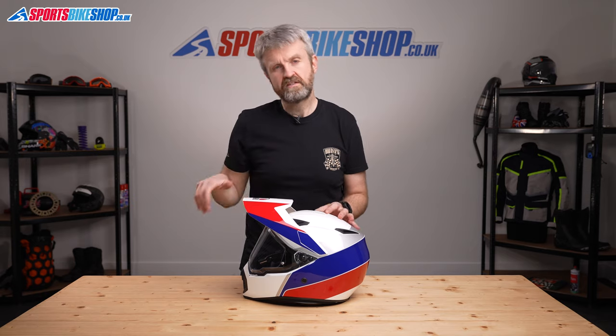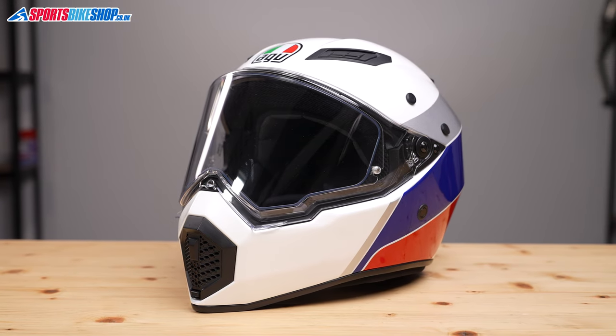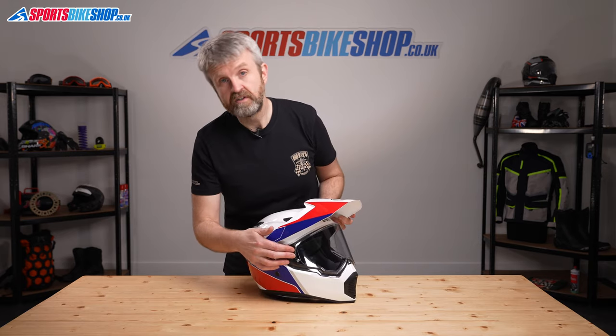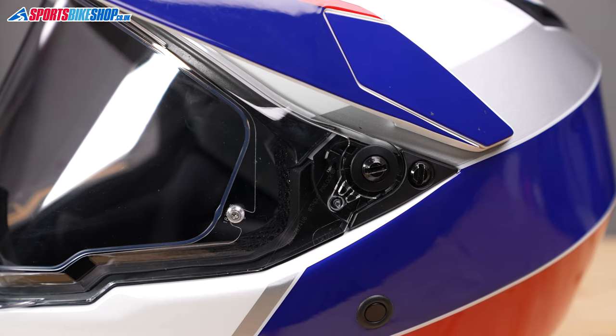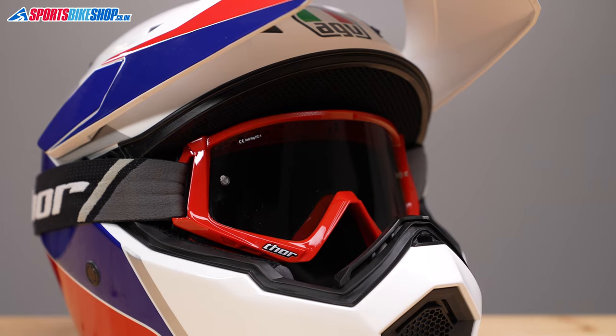Personally, I would run this helmet without the peak if I had to go any distance in one, and thankfully that's pretty easy to set up — just remove those four screws behind the covers, whip off the peak, and then rubber grommets in the accessories bag push into the screw mountings. As well as being able to ride without the peak, the AX9 definitely suits use without the visor. Taking it off is really easy, just means removing the screws on either side, and it can be done without removing the peak — which isn't always the case with adventure helmets. Goggles fit into the aperture really neatly, and the straps sit tidily along the side of the shell.